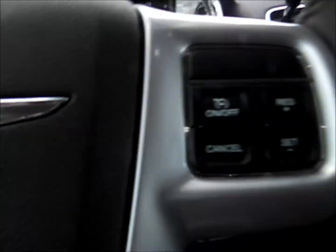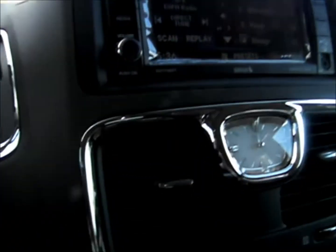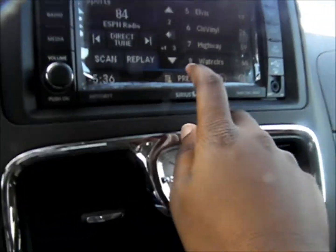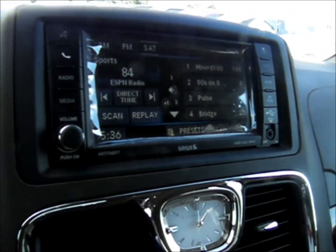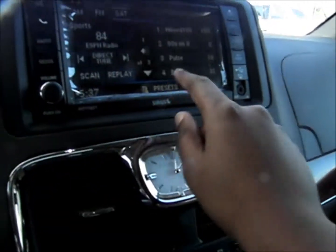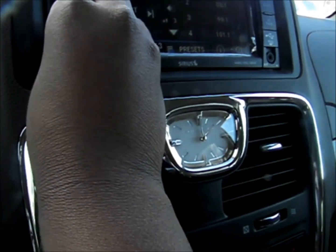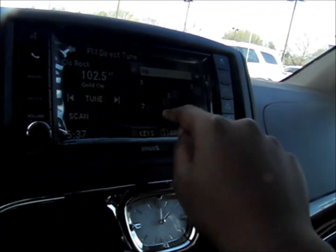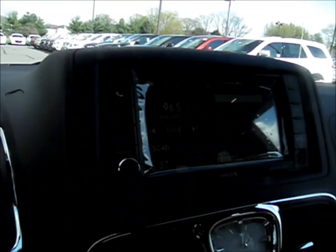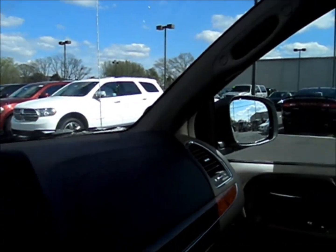The Uconnect touch screen controls your radio and satellite radio. You could do direct tune, search through sections, and it can also load CDs. This particular version does not have an infinity sound system. Through the menu you get system settings, controls for the rear entertainment system — as it does have two monitors — you can turn the screen off, adjust display settings, change default view, and load pictures through the USB drive. It also has an auxiliary jack.